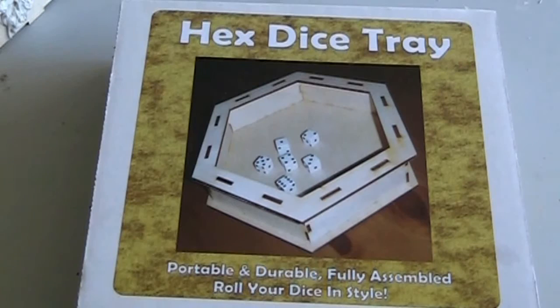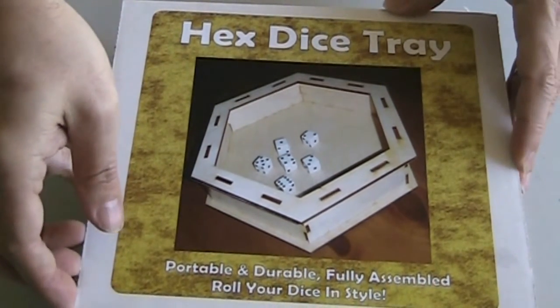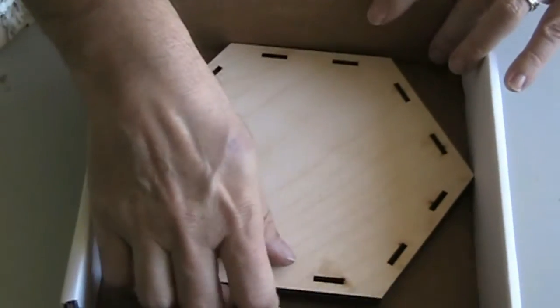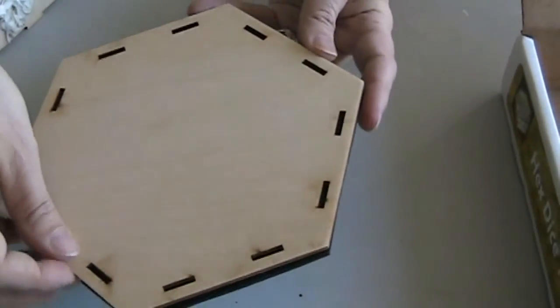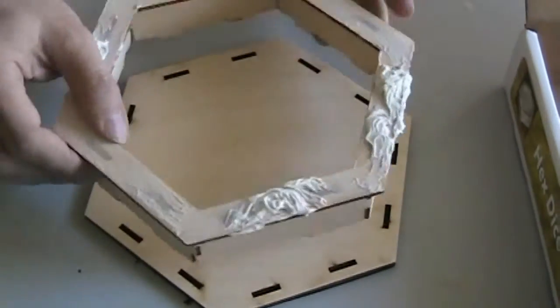Let's go to the table and I'll show you how that came out. I'm working on a zombie-themed dice tray. Here's the dice tray — it's just a basic wooden dice tray. If you've seen my monster dice tray, you've seen this before. It opens up and has a bottom. I cut a piece of foam to match the bottom so it won't slide around. This part also comes off.